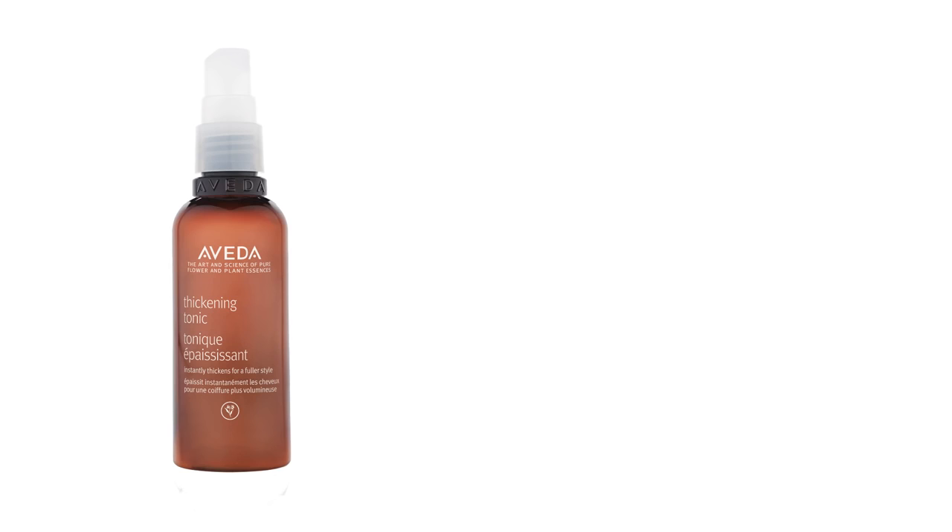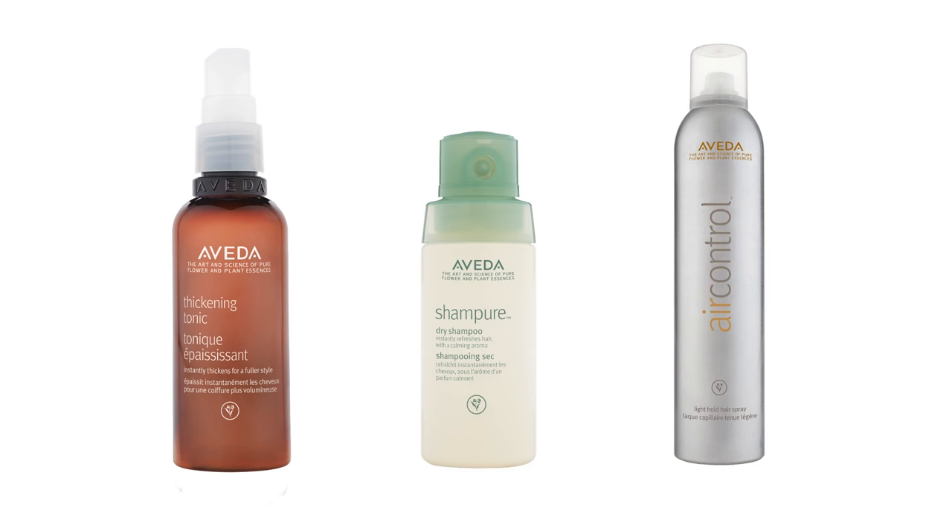Here's what you'll need: thickening tonic, dry shampoo, and air control hairspray.